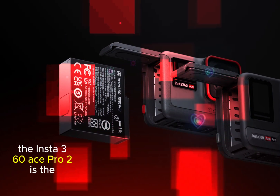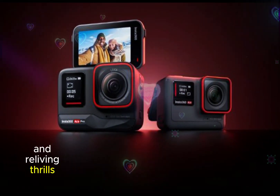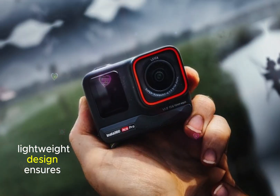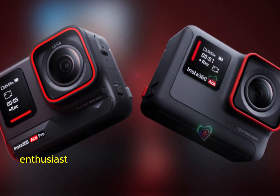Whether hiking, biking, or exploring, the Insta360 Ace Pro 2 is the perfect companion, elevating content creation and reliving thrills with breathtaking clarity. Its compact, lightweight design ensures effortless carrying, making it an essential gear for any adventure enthusiast.